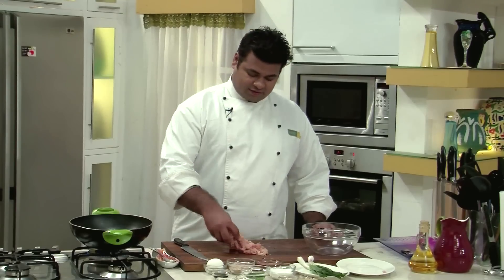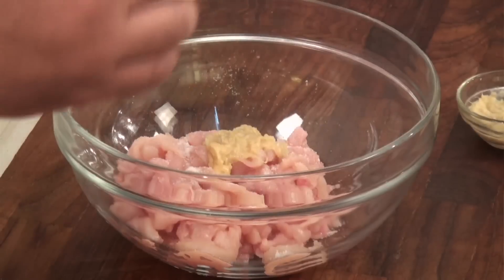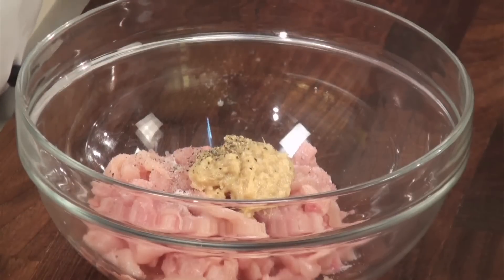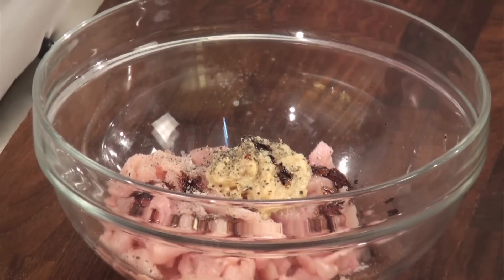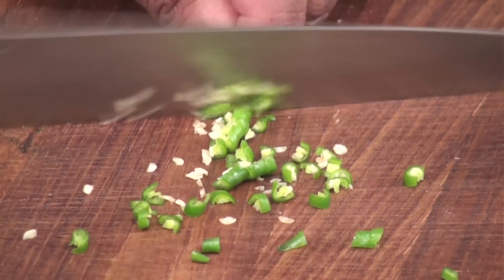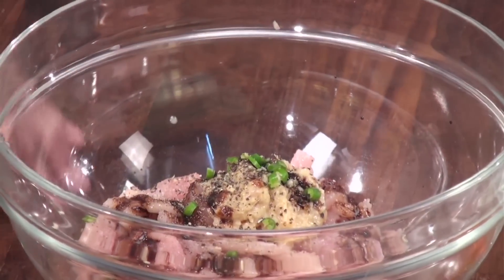After cutting the chicken, it goes into the bowl. Now in this goes some salt, ginger garlic paste, crushed black pepper, some soya sauce. I will quickly finely chop one chilli, and in goes the chopped chillies. Give it a mix.